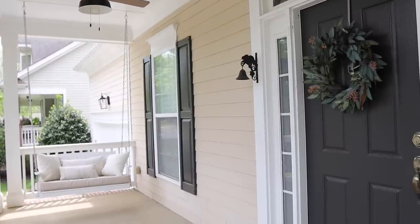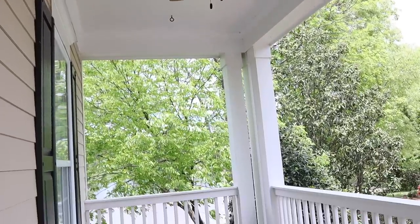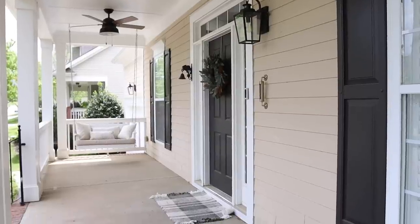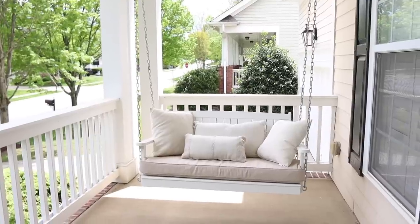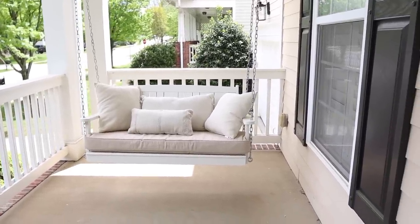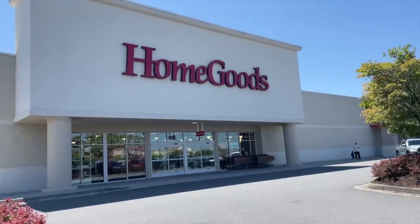I wanted to give y'all a quick view of the before. Currently the porch is just very bare — it's covered in pollen and all kinds of little cobwebs, so it definitely needs to be sprayed down before we do anything. You can tell all of our cushions from our previous outdoor furniture have just collected on the swing, so lots of work to be done out here.